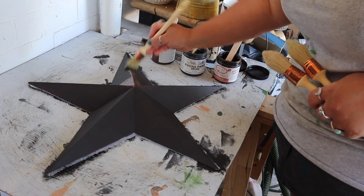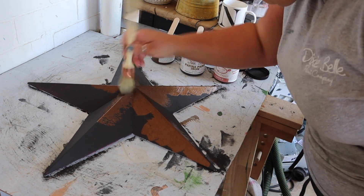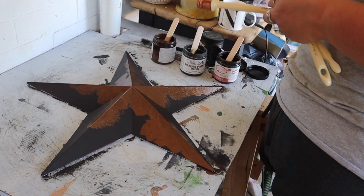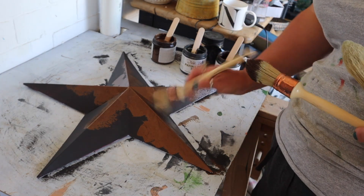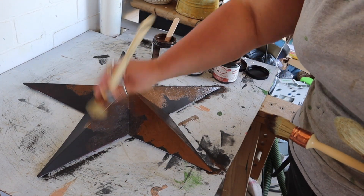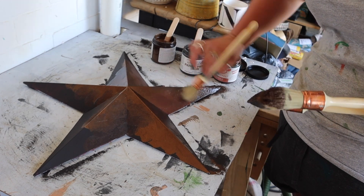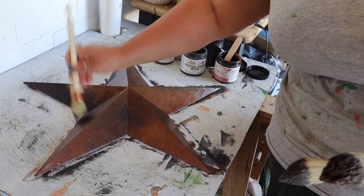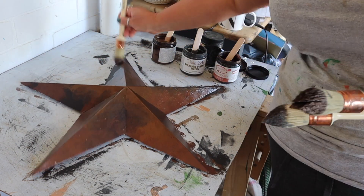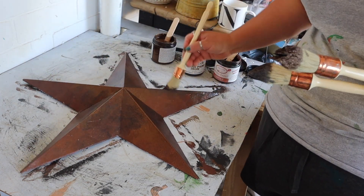You're going to want to stir your patina paints — make sure you stir them, that's very important, because that will stir all those ingredients up, ensure they haven't separated, and give you the best result. I'm using three different brushes here — I've got the three colors: iron, bronze, and copper — and although I'm using separate brushes to apply, I am kind of mixing them up on the star surface to get a variation in patina. Depending on the color of the metallic paint you use, the color of patina will differ as well.